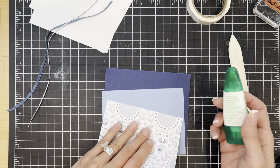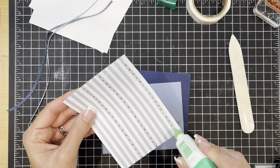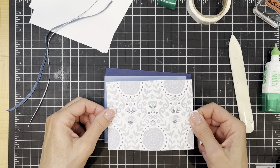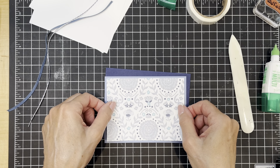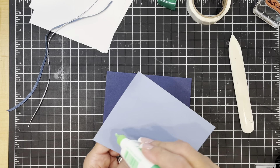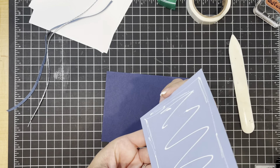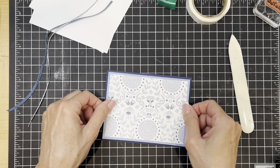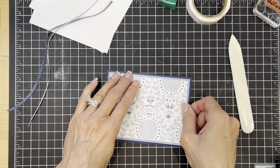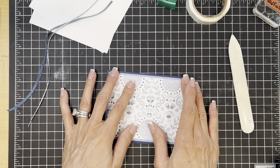We're going to go ahead and assemble those layers. Aside from these three pieces I do have two pieces of basic white cardstock, both the same size at four and a quarter by five and a half inches. These products are some of the new items in the annual catalog that just came out not too long ago. I was away for a short time and even though the catalog is about a month old now, I'm just getting a chance to play with some of the brand new items.